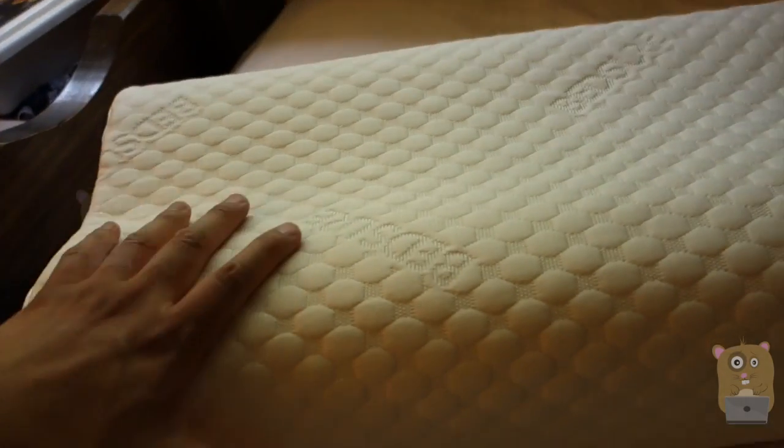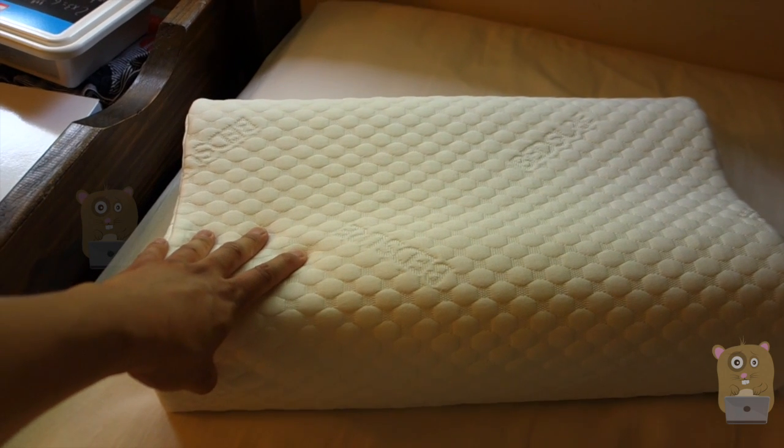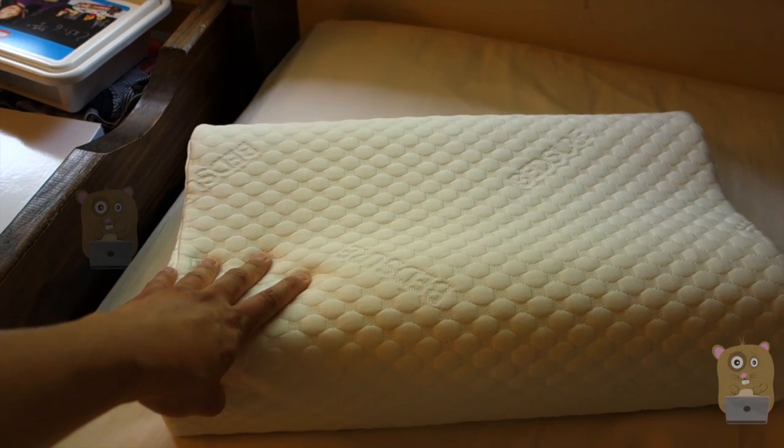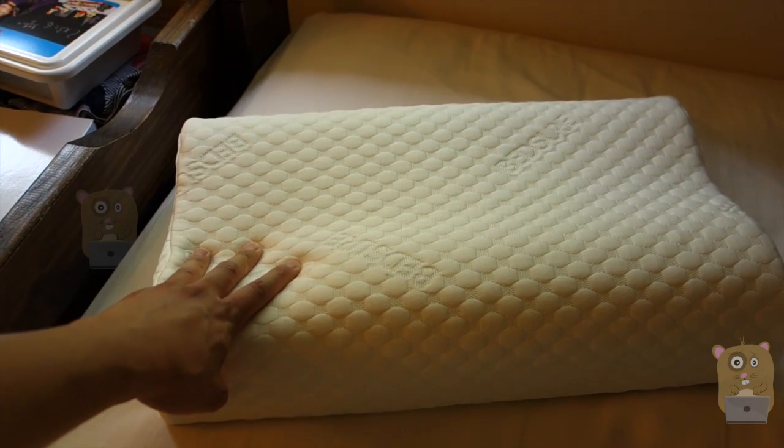Overall, I've been using this for the past couple of days and I do find it comfortable, and I would recommend it. Thanks for watching this review of the memory foam contour pillow by Beshore. If you guys have any questions, comments, or suggestions, feel free to contact me. Thanks for watching Hoka Amster.